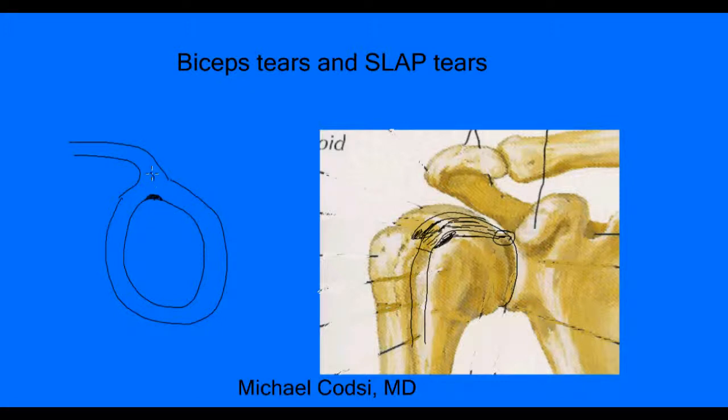A SLAP tear occurs when forces of the biceps pull up and pull the labrum off the bone. Sometimes these tears can get really bad — they can propagate right up into the tendon itself. These tears can be painful, especially during repetitive shoulder activity. The most common people who have this are baseball pitchers, because pitchers put a lot of stress on their shoulders. But anyone doing throwing or heavy lifting can get a tear of that labrum. This is why SLAP tears and biceps tears are so closely related — because it's the biceps tendon that attaches right to where that SLAP tear is.